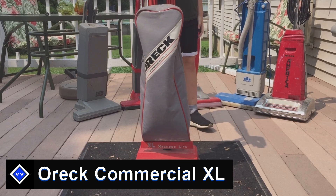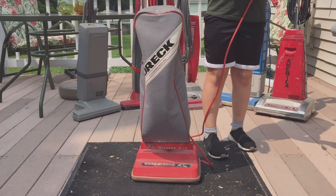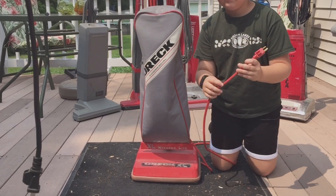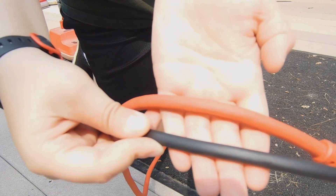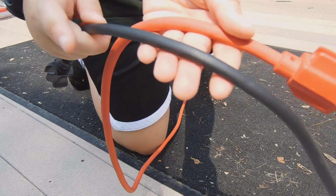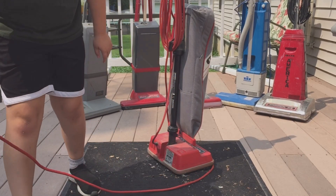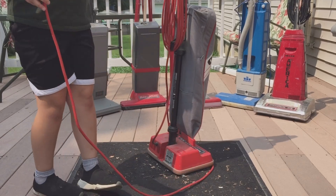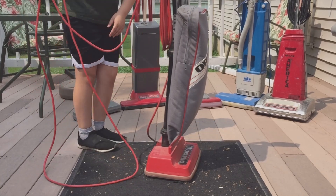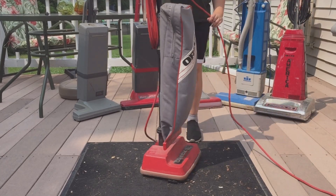I honestly have no idea if this next one works because we used it and its motor is starting to burn out. There is a difference with the cord too — the commercial OREC has a thicker cord than the household one. The commercial model also has a different plug: a grounded three-prong plug instead of a normal two-prong plug. So I guess we should start up the commercial model — it's been a long time since I've used this one.